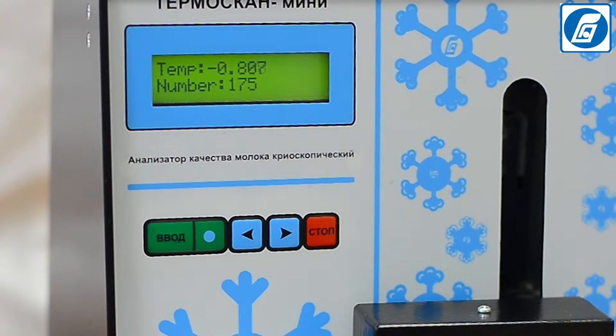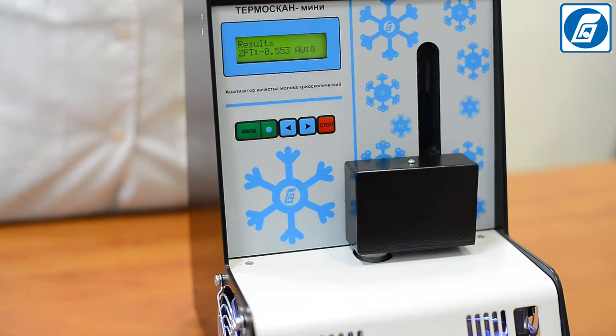Determination of the freezing point of milk is the main method for the detection of dilution of milk with water, the most widespread way of milk adulteration.